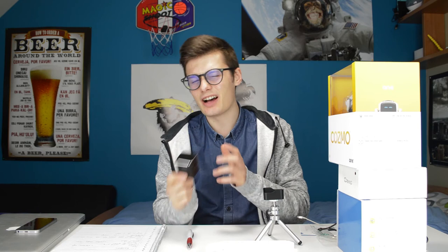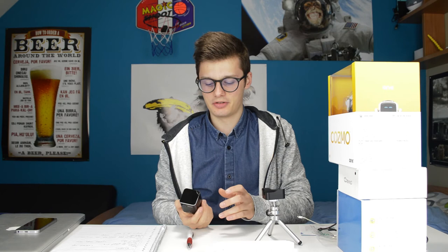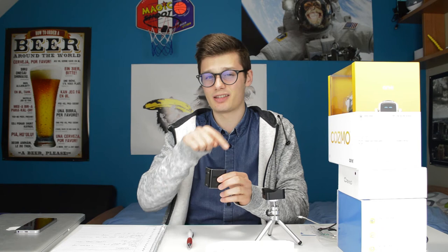One interesting thing I noticed is that this projector creates its own wifi hotspot for your phone, which you can use. There's no password whatsoever, so that can be a security concern. I connected to this wifi hotspot and I could browse the web on my phone through it. It seems to connect to my wifi downstairs and then broadcast its own wifi signal.